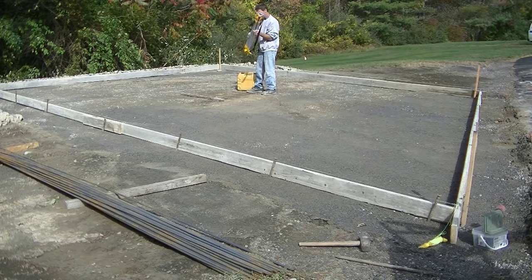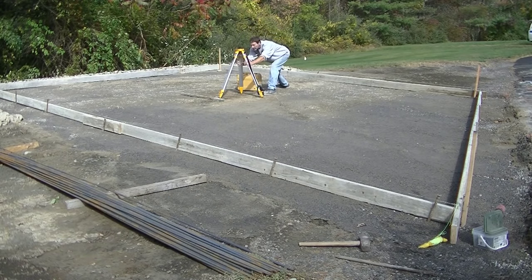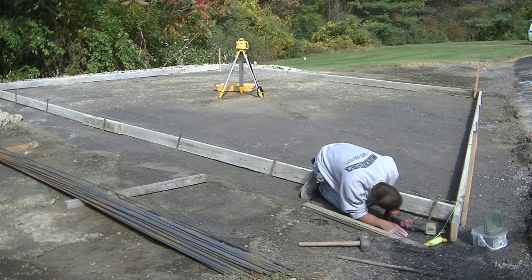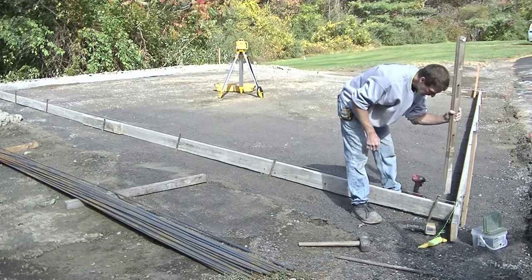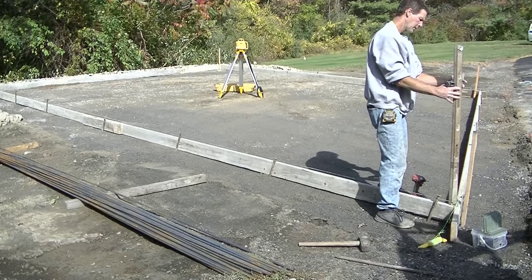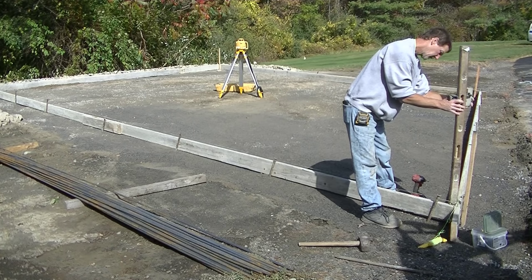Now once I got my forms all staked in place, I'll set my laser up. I wanted to make sure I showed you guys just how I set my laser up - it's pretty simple. This is the Topcon RL-H5B, so it's a self-leveling laser. All I need to do is get the legs fairly level and then just set my laser on top and hit the on button. It takes a few seconds for the laser to self-level and then it'll start spinning the laser beam around. Now I have a nice level laser beam to go by and I just use that receiver on the stick to find that laser beam.